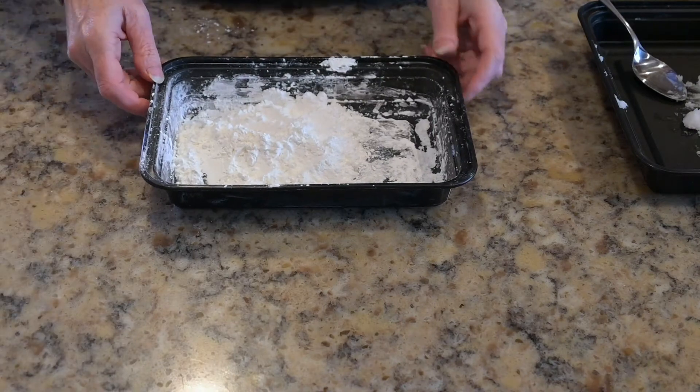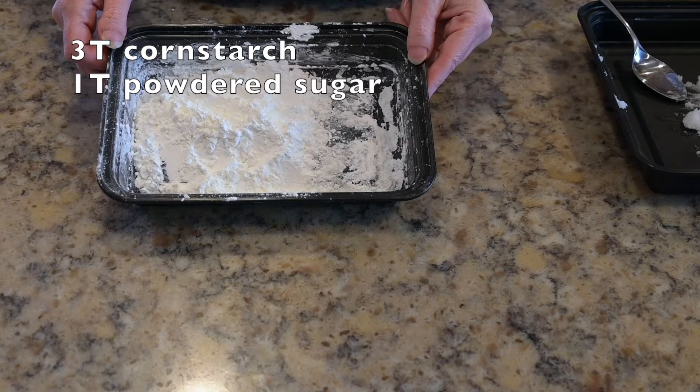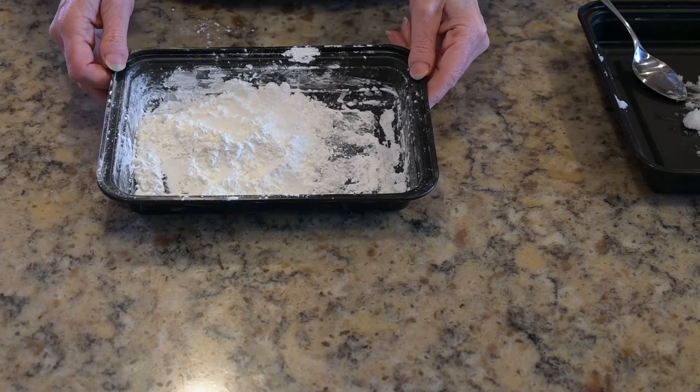Start by measuring three tablespoons of cornstarch and one tablespoon of powdered sugar into a container and set it aside.